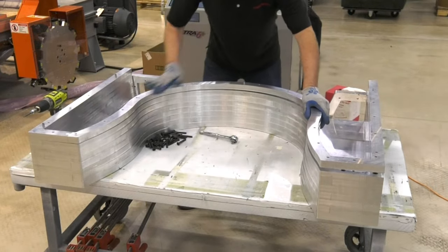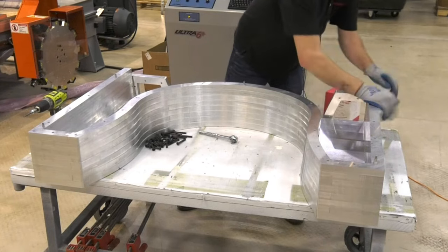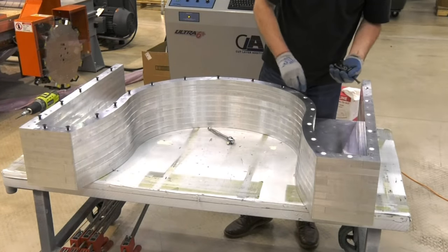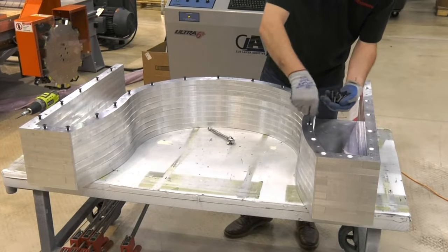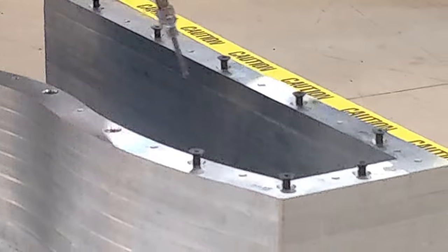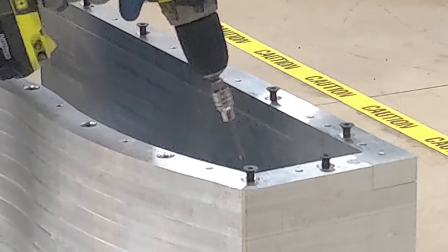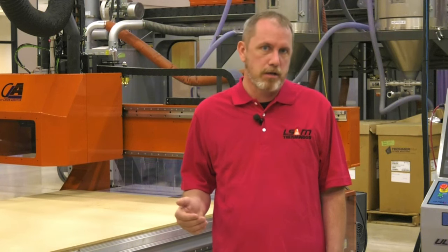It even prioritizes early layers for cutting so you can begin assembling while a machine is still cutting. Overall, and this is really important, the entire process — cutting and assembly — takes at most the same amount of time as a thermoplastic additive printer takes to produce the same near net shaped part.